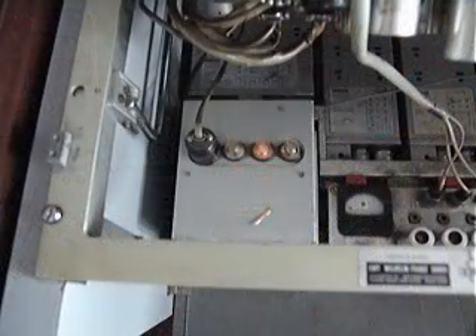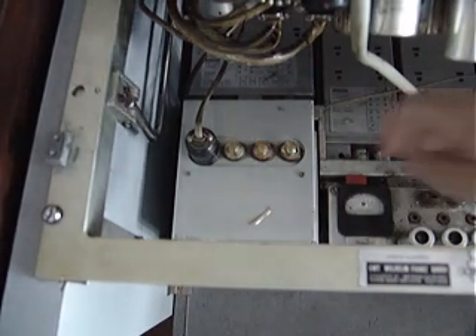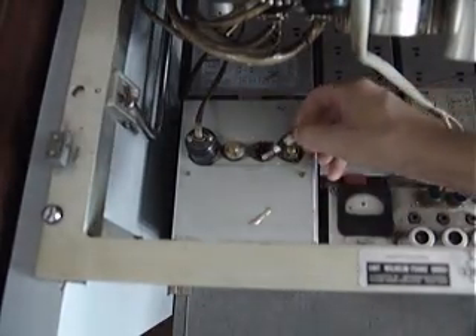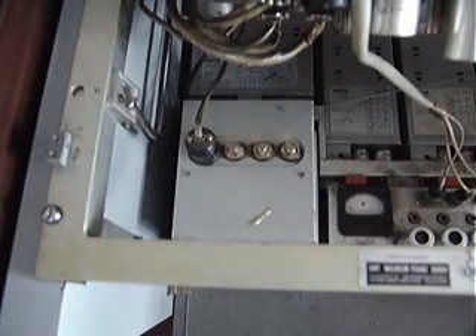A clever feature of this machine is the fusing system. If a fuse should blow, instead of hunting around to find out which fuse has blown, on the top of each fuse cover there is a light, and once the fuse has gone the light lights up. If we turn the machine off, take that out and put in a new fuse, then turn the machine back on again — the light goes out.